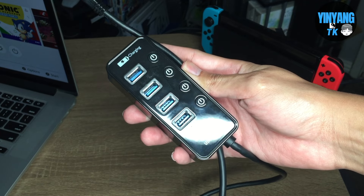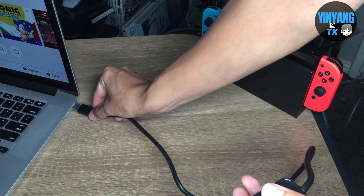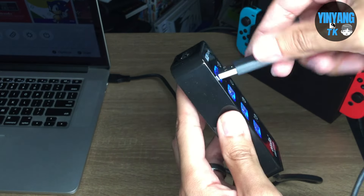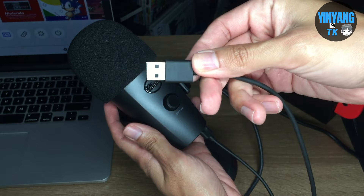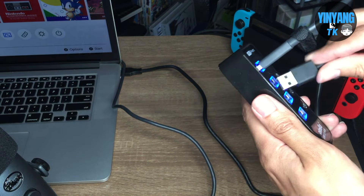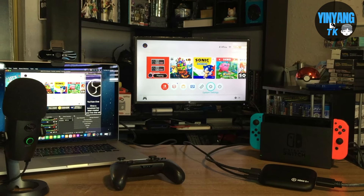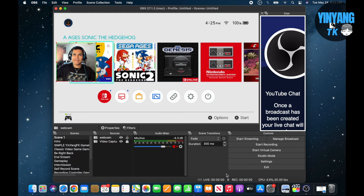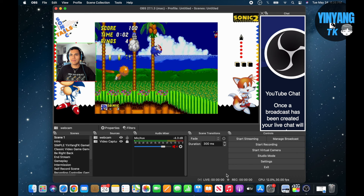To add a little bit more professionalism to your stream, I'm going to use a USB hub. I'm going to plug it into the laptop, and next I'm going to be plugging in a webcam that has high definition picture quality, and next I will plug in a microphone that has high quality sound and noise reduction. With that we finally have my live streaming station ready to go. I usually use OBS Studio or Streamlabs to stream my content throughout the internet.